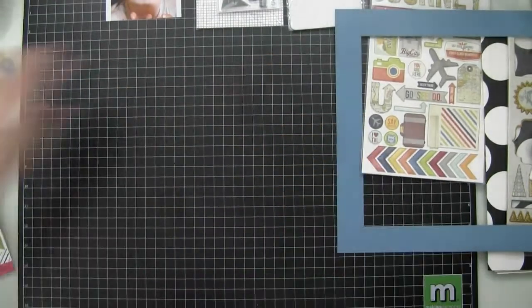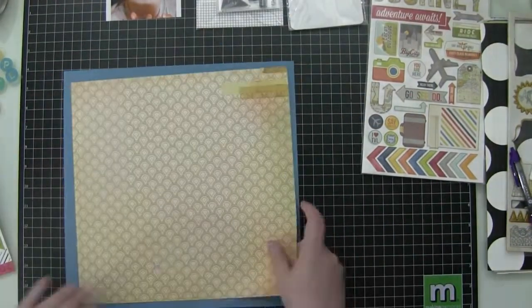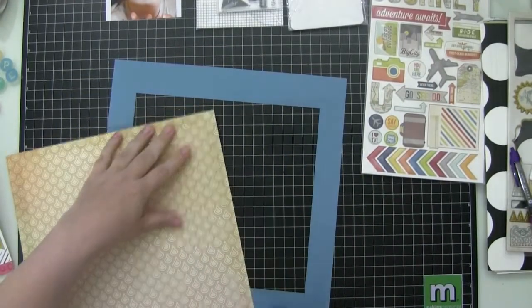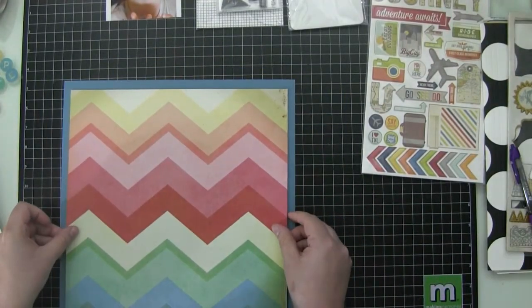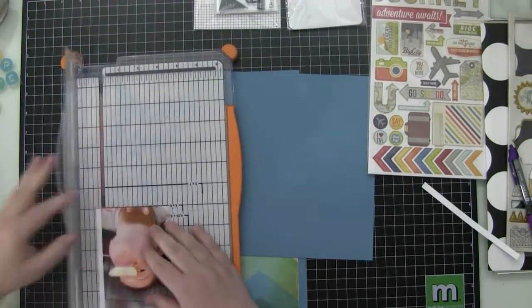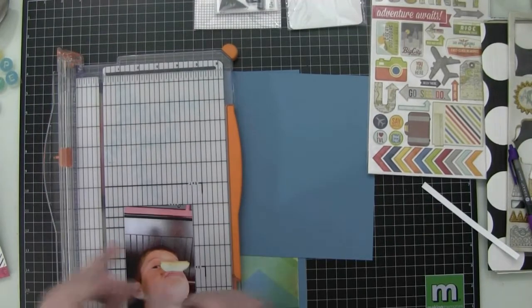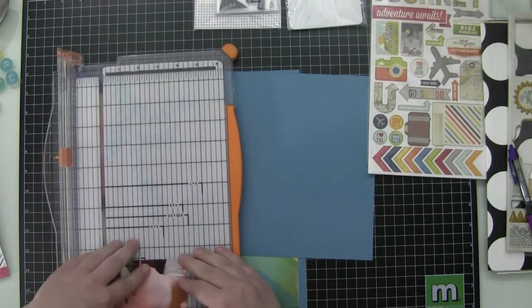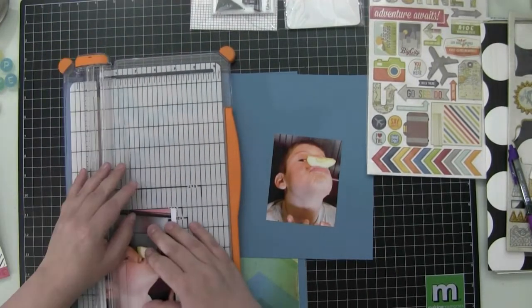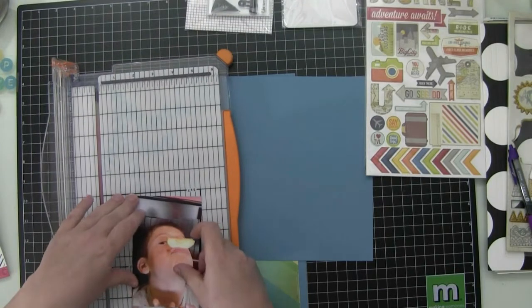I'm going to cut down this piece of paper here. It's Crate Paper, the Pier Carousel.